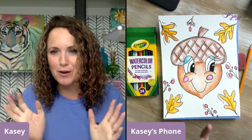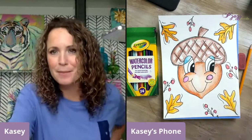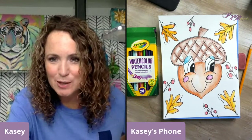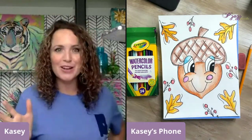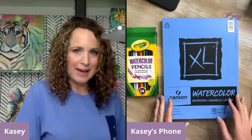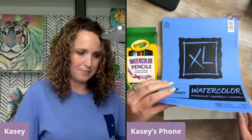Here we go! I see lots of people tuning in from all over the place — from Canada, Alabama, Mississippi. I always think it's so fun how the power of Facebook and the internet can connect us all no matter where we are, whether we're at work or at home. So I'm just going to create right here in this pad. I've got a little cushion underneath.